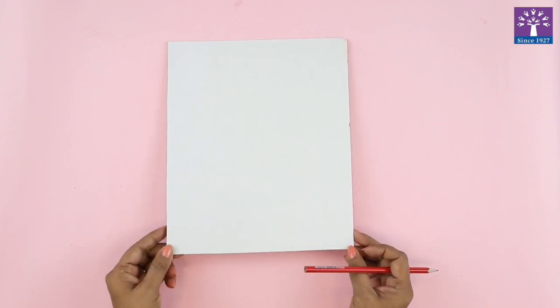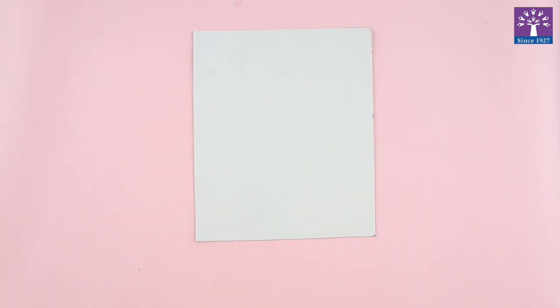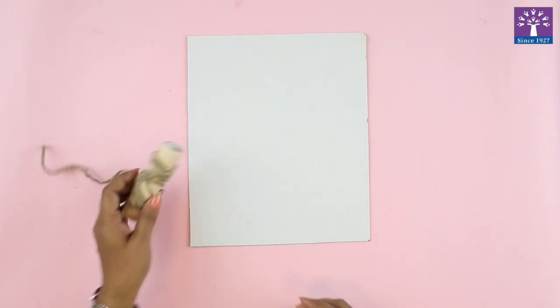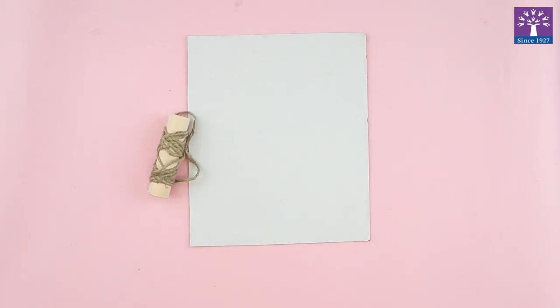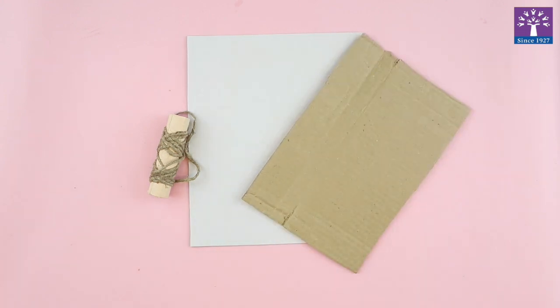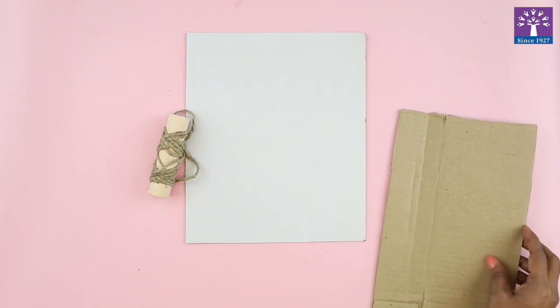We will need a flat surface or something which is flat, like a mount board or a cardboard. To create a Collagraph plate, you will need to stick different kinds of material in a design or an abstract way. You can use some jute string, rough cardboard pieces, shells, or buttons — anything that you have lying in your home — and create a design on your Collagraph plate.